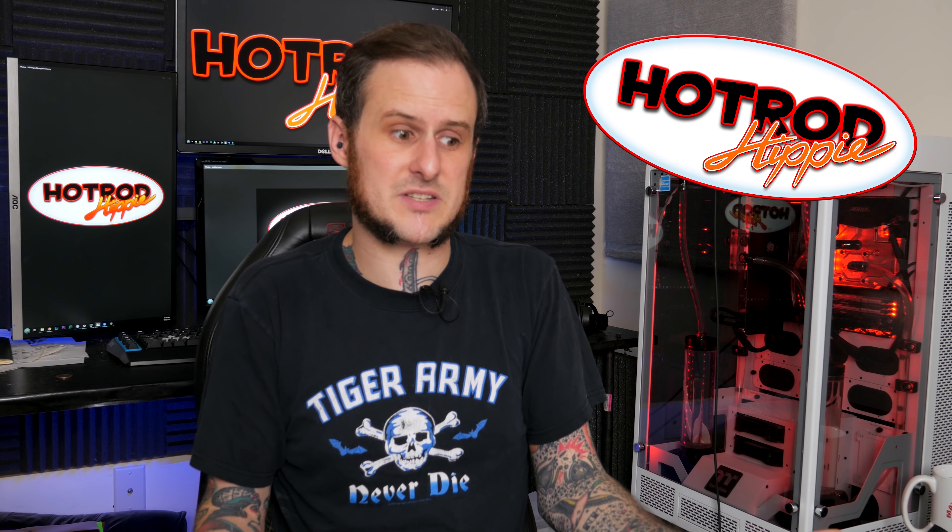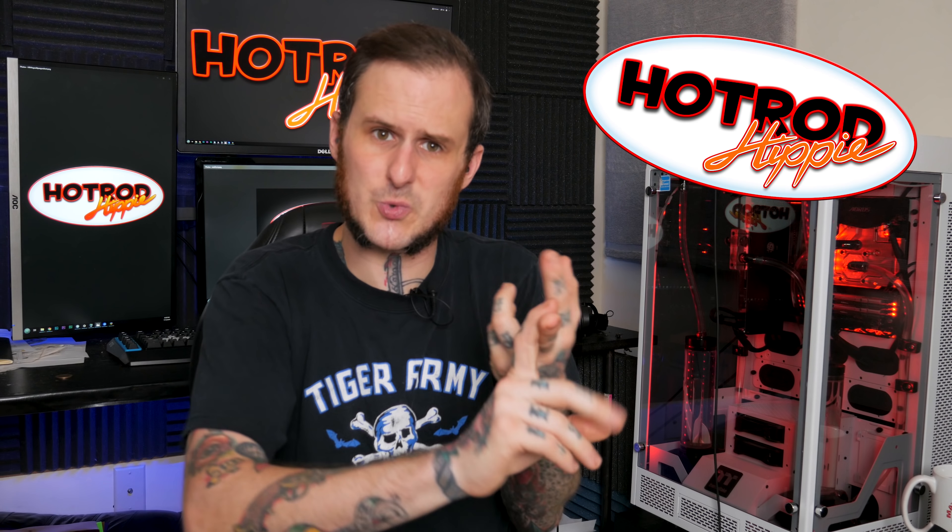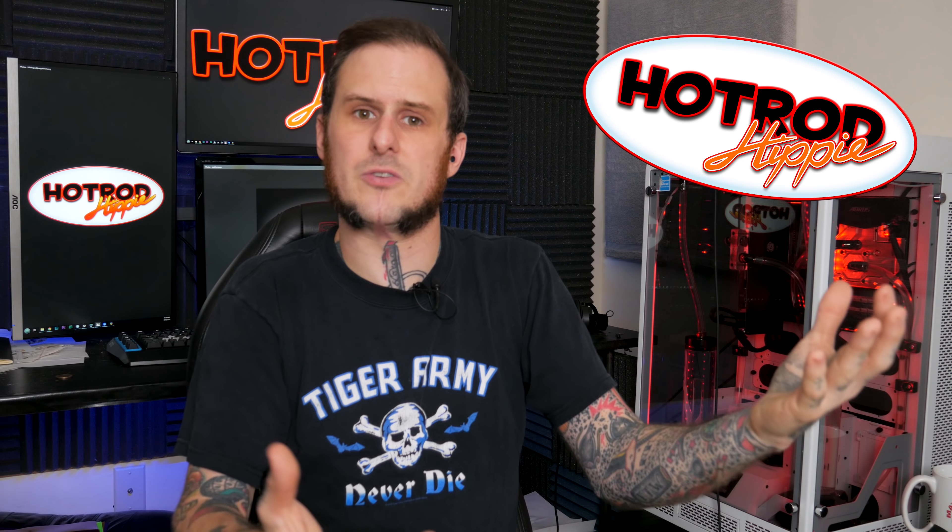The name Hot Rod Hippie came about because I knew this was going to be a car-centric and tool-centric YouTube channel, so I wanted to go along with that theme. And by the standards of the automotive industry, I'm a hippie. There's no way around it. I'm vegan, so I don't eat anything that comes from an animal. I drive a Prius for my daily driver. I live in western Massachusetts — by the standards of western Massachusetts, I am by no means a hippie. I build hot rods for a living, but by the standards of the automotive industry, on the other hand, I'm pretty much a wheatgrass-sipping hippie.